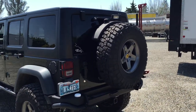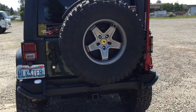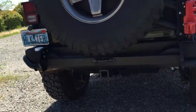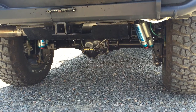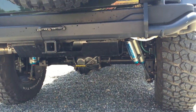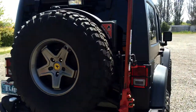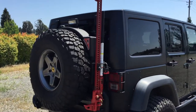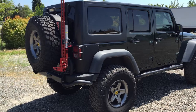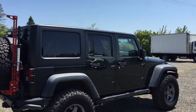It's got the AEV gas can in the back, a matching spare with wheel, and a backup camera. It's got a Dynatrac Dana 60 in the rear, King shocks, and an air tank in the back with a skid. It comes with a high lift jack and mount, a CB radio with antenna, and AEV corners.